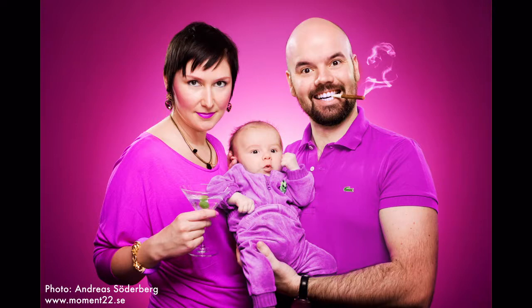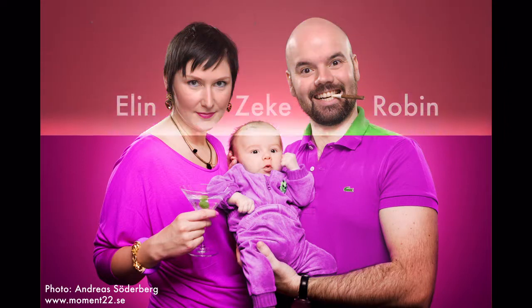Hi guys. I am a computer and I am going to tell you a little about this image. This is a family portrait of Ellen, Zeke, and Robin that was taken about two years ago. I will let you know all the secrets about how this picture was photoshopped into looking all pink and cute, and not like this boring image. This will not be a Photoshop tutorial — instead I will just show you all the steps that had to be done to create this image.